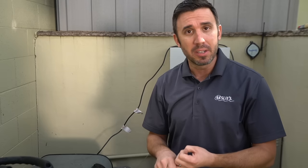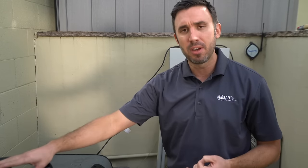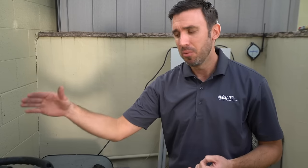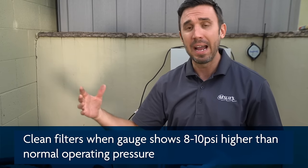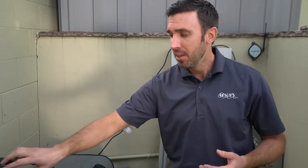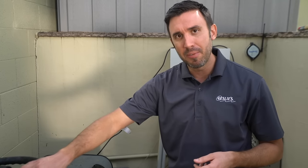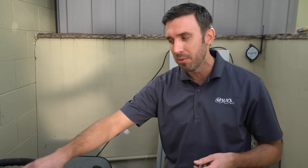A few important things to mention are how often to clean your cartridges. You really want to use your gauge as an indicator — when the pressure is 8 to 10 PSI higher than normal operating pressure, go ahead and clean it. This gauge is really important. With the system off, it should sit at zero. If your system is off and the gauge isn't at zero, go ahead and replace the gauge, otherwise you really don't know what your starting and endpoint is.